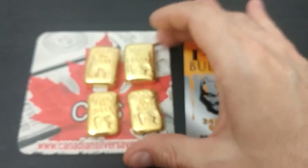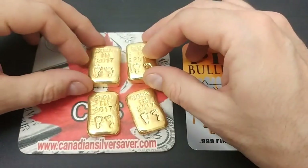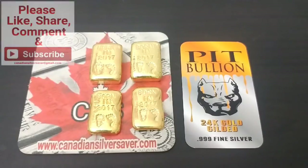Remember to thumbs up the video, everybody — that really helps. If you can share it on your social media — Twitter, Facebook, Instagram — that really helps too. We've also got my t-shirt drive that started, and I've got about 10 shirts ordered already, which is exciting. Please don't forget you can click the link on my website to donate — head over to CanadianSilverSaver.com and you'll find the information about JDRF and the charity we're raising for.